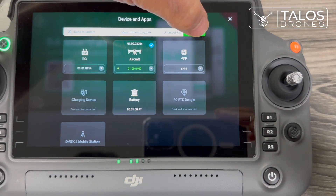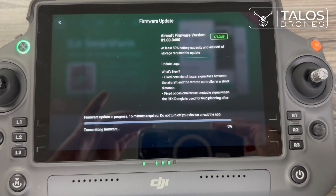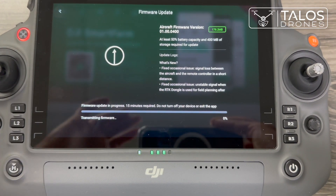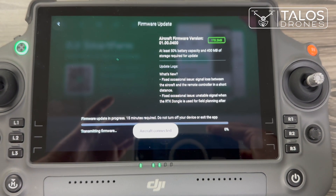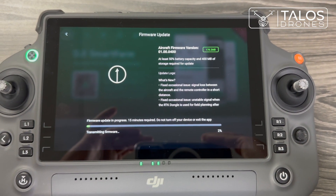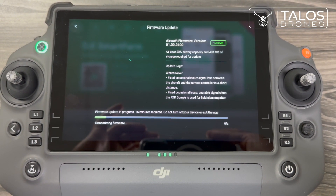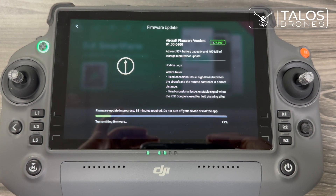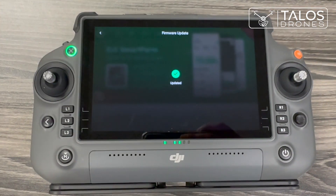Over here at the top, press 'Update All Selected' and it starts updating. This takes a couple of minutes and your aircraft will be updated. Now your firmware is up to date.